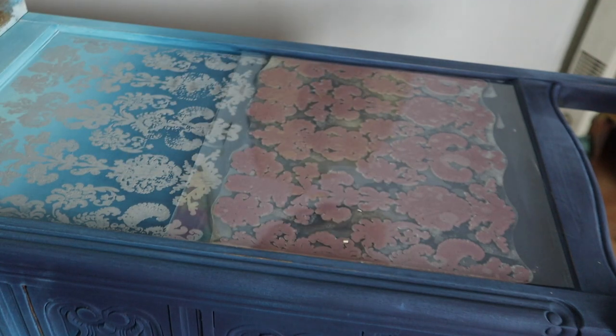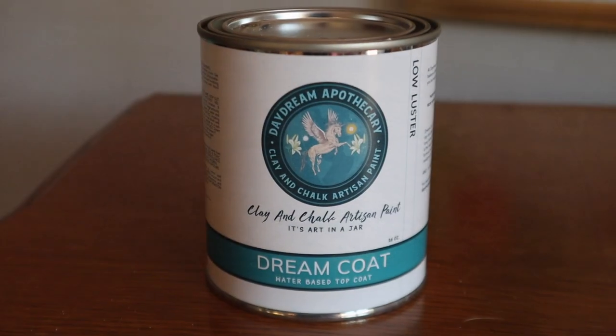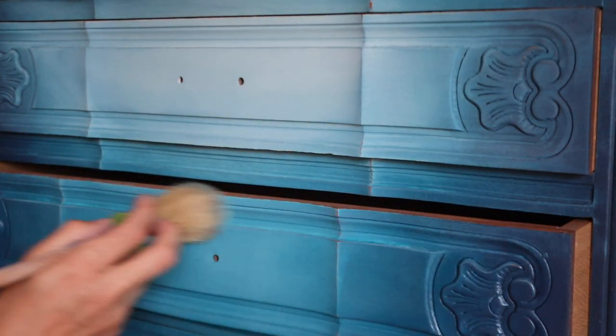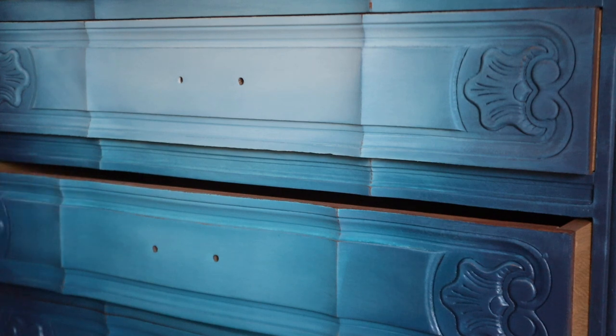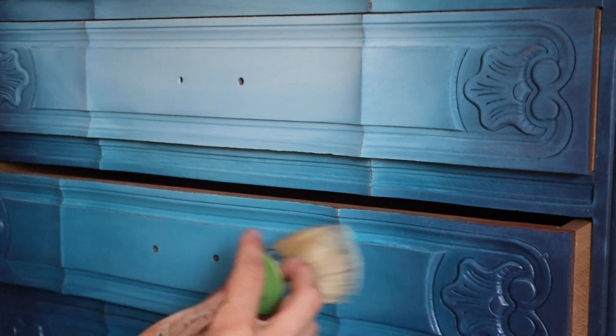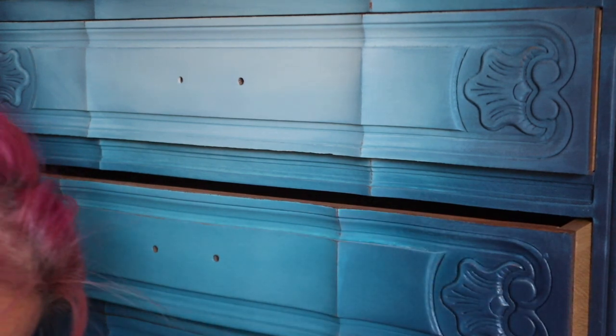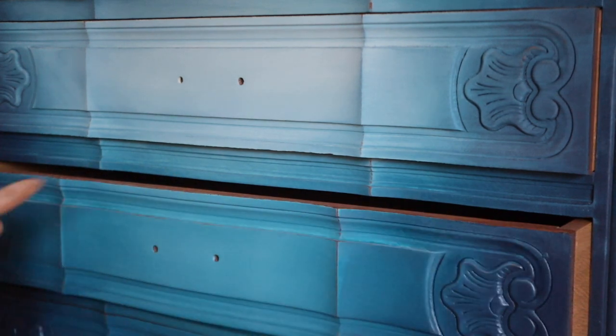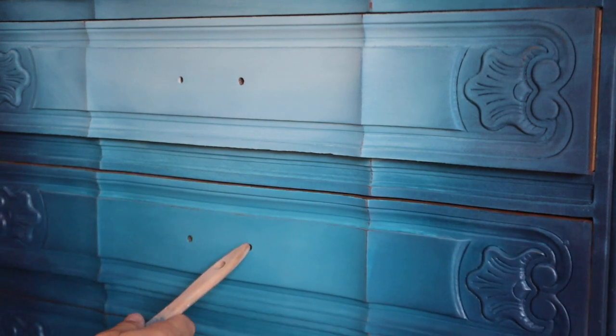Now I'm going in with Dreamcoat to seal this entire piece. This paint does need to be sealed, and Dreamcoat is the top coat made by Daydream Apothecary — it is super user-friendly. I use a brush and lightly go over it with thin layers. You don't want to use a sponge or something with a lot of pressure when top coating a chalk and clay paint, because it will reactivate or pull your paint back since it's designed to wet distress. So use a brush and a light hand when sealing this kind of paint.